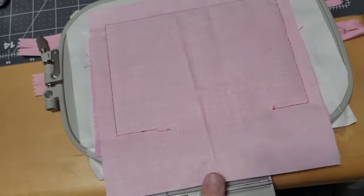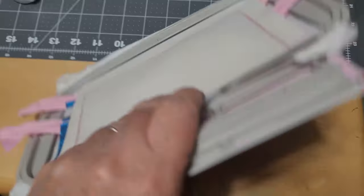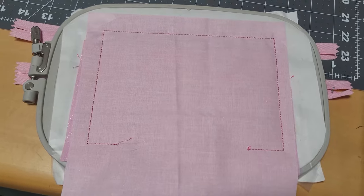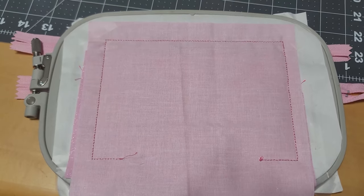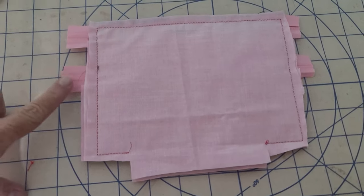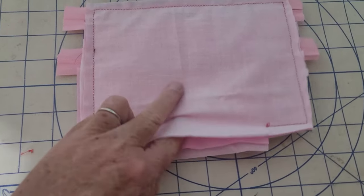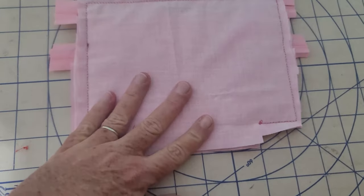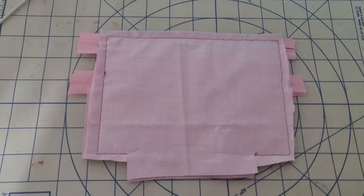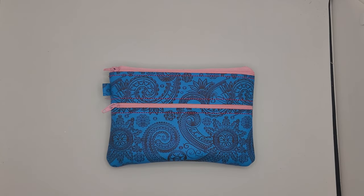It's all done — I don't know if it's done right but I'm going to take it out of the hoop, cut it, trim it, and then turn it through. When you cut the bag out, leave the zippers long because when you turn, they can pull. I also leave this spot so you can sew or glue the lining closed after you turn it. Fingers crossed!